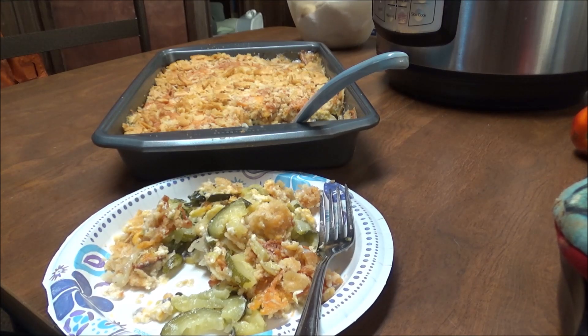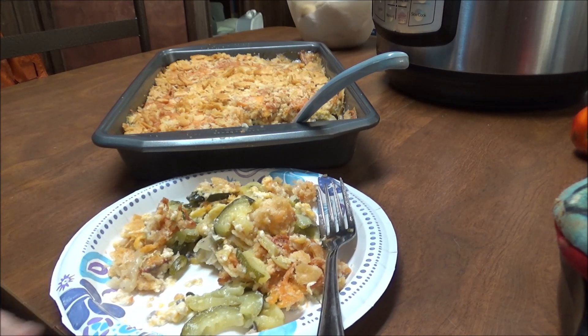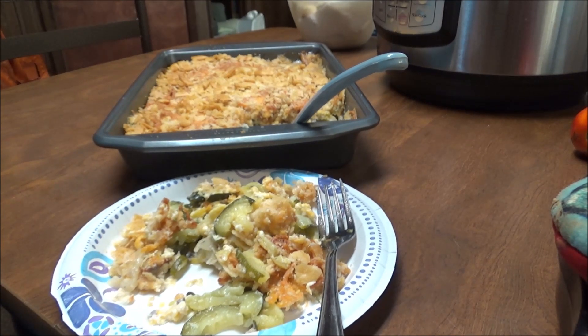All right, if you like this video give me a thumbs up, subscribe to my channel, and look below for links to my Facebook, my Twitter, and also links to different things that I use in my kitchen and with canning. I hope you have a good day and I'll talk to you later. Bye!